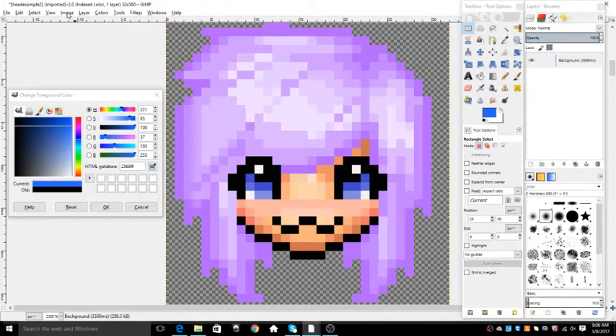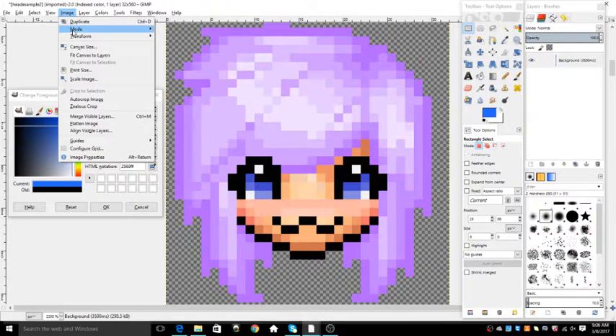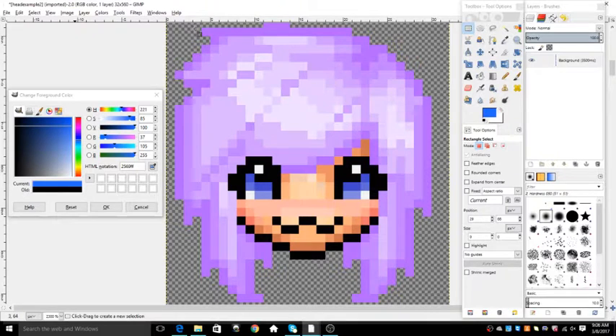So what you want to do is click Image, then Mode, and then at the top you click RGB. Now it's going to be able to change color.